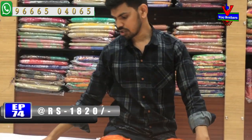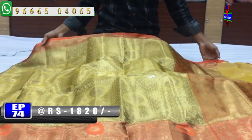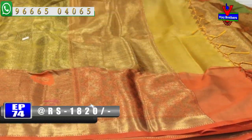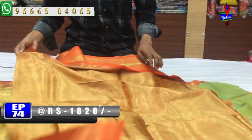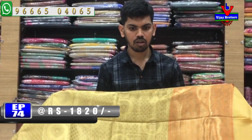Next color combination is cream color and orange color combination. We have a fine color combination with a fine border. The second vibe has a very lengthy border. The color combination is orange. We have a light orange color combination. We also have a black blouse in contrast color.